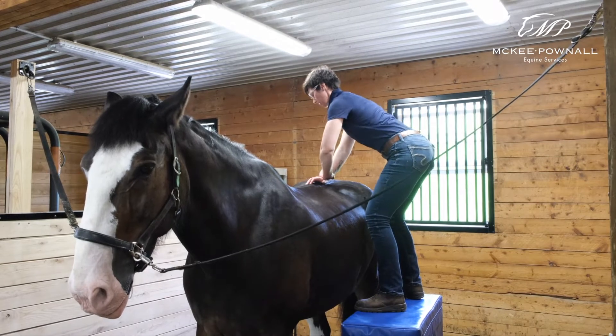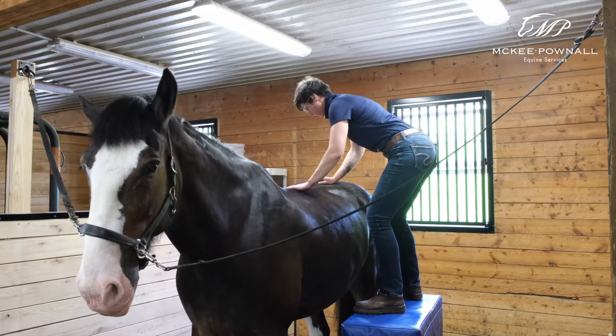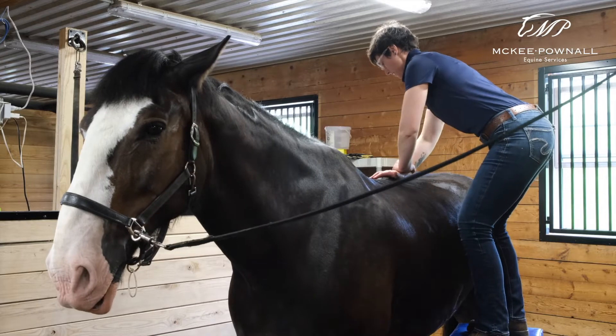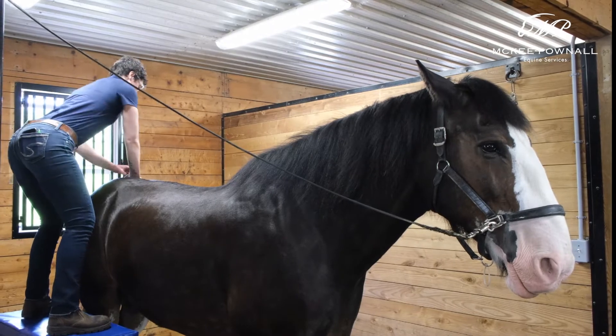Chiropractic care or veterinary spinal manipulation therapy can be extremely useful in finding restrictions in the sacroiliac joints or sacrum itself, and then adjustments can be used to help the sacrum and those sacroiliac joints return to normal movement and function.